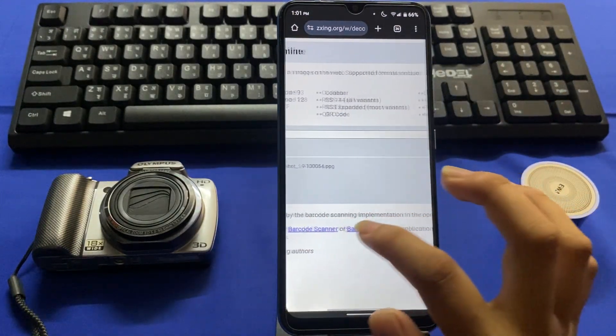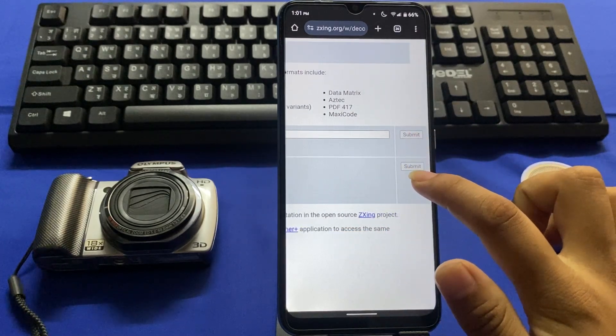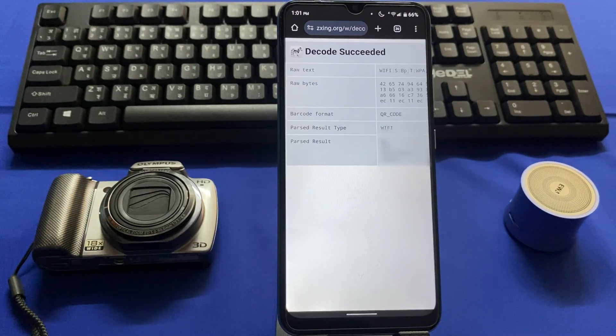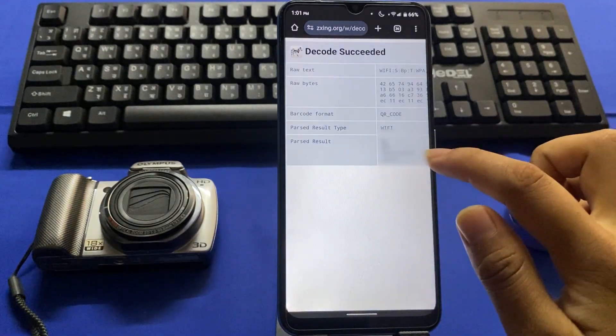Swipe to the left. Now you can see a Submit button — tap on that Submit button. Now the results are out.